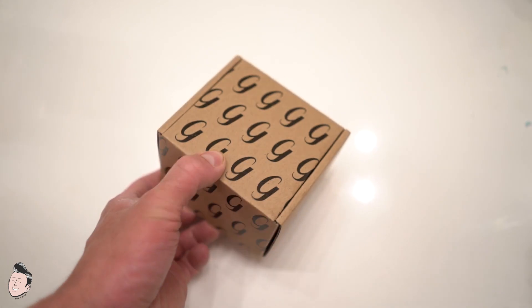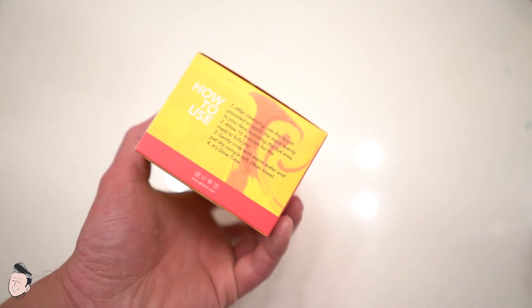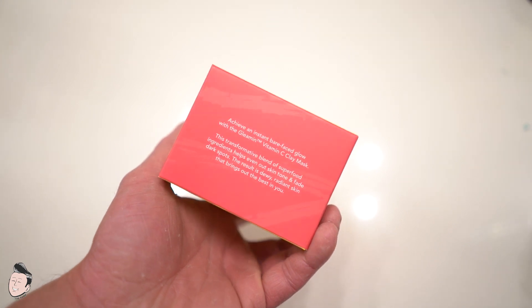When you get the package, it comes in a box with all their branding on it. Inside, there's another box that houses everything. Gleamon's main color is yellow — very vibrant and glowing — and that's one of their trademarks: once you use their products, your skin will be gleaming. The product is a vitamin C clay mask with turmeric and aloe vera, and the goal is to instantly enhance skin for a luminous, bare-face glow.